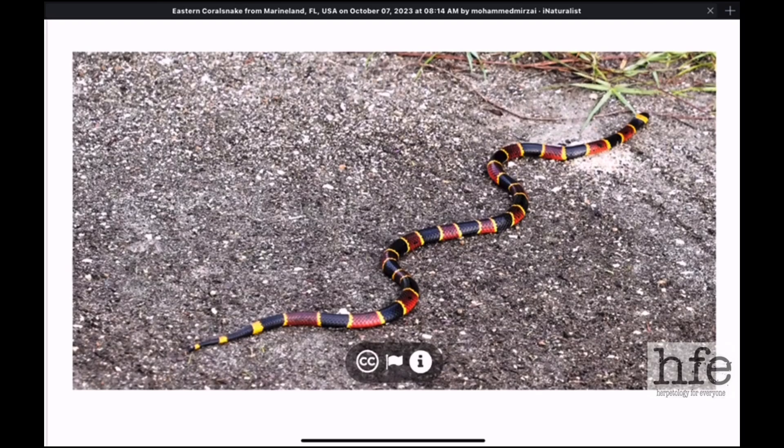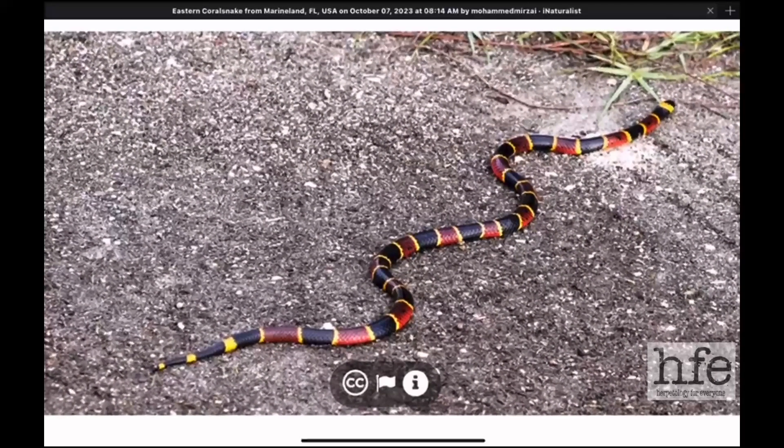All three species of coral snakes native to the United States have a long, lanky, cylindrical body with smooth scales, giving them a smooth, shiny appearance. This is an eastern coral snake.